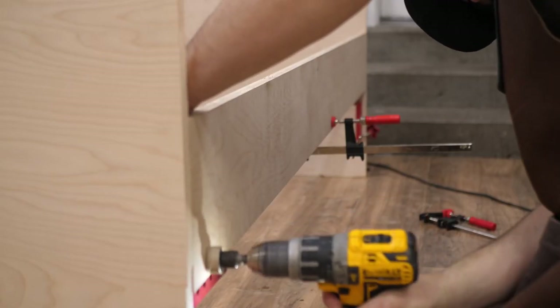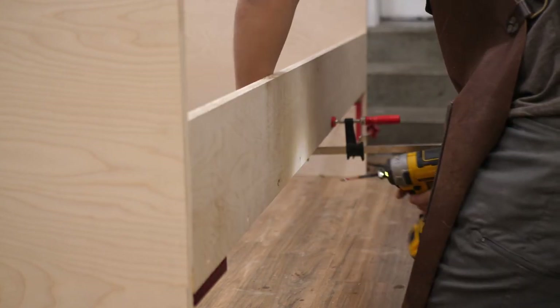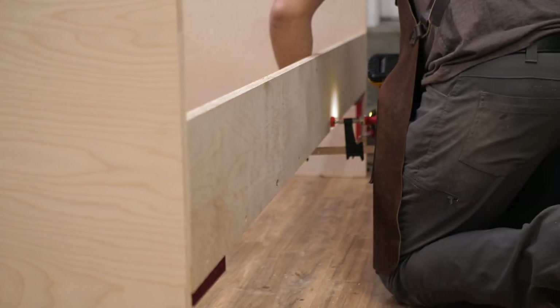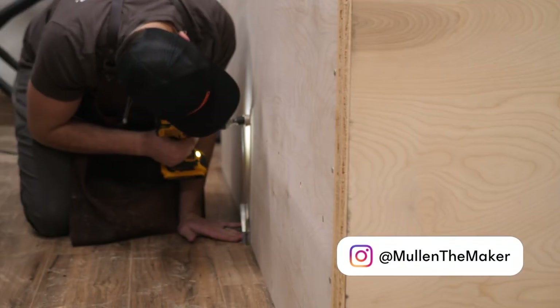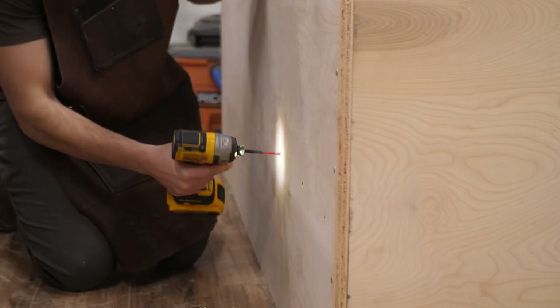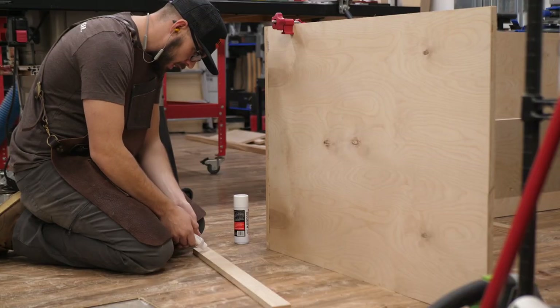The next step was to add the rails for the actual bed. I took a two by four and ripped it down to one and a half inch by one and a half inch — basically a square — that was the length of the bed frame. I clamped one of those rails to the front piece, countersinked a bunch of holes on the front, and screwed it all in place. I did the same with the back side, measuring up to make sure both rails were even since that's what the bed's going to sit on.